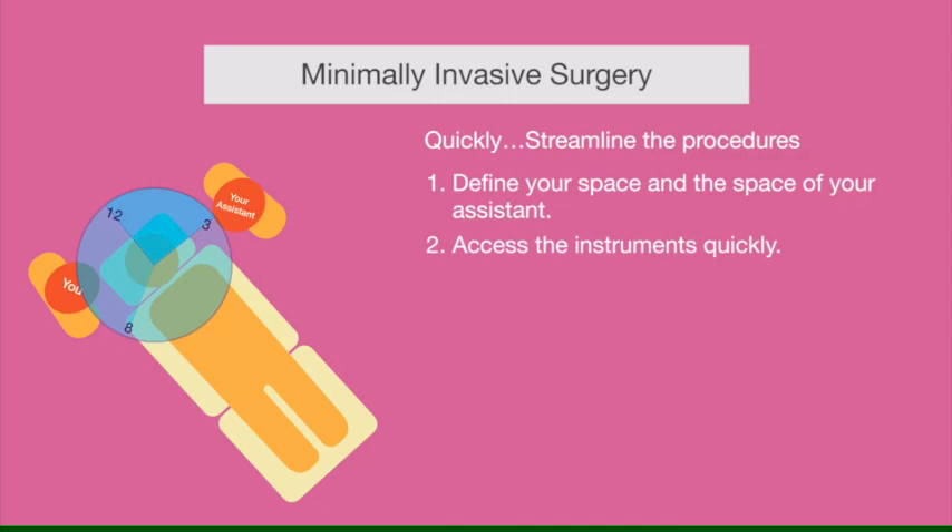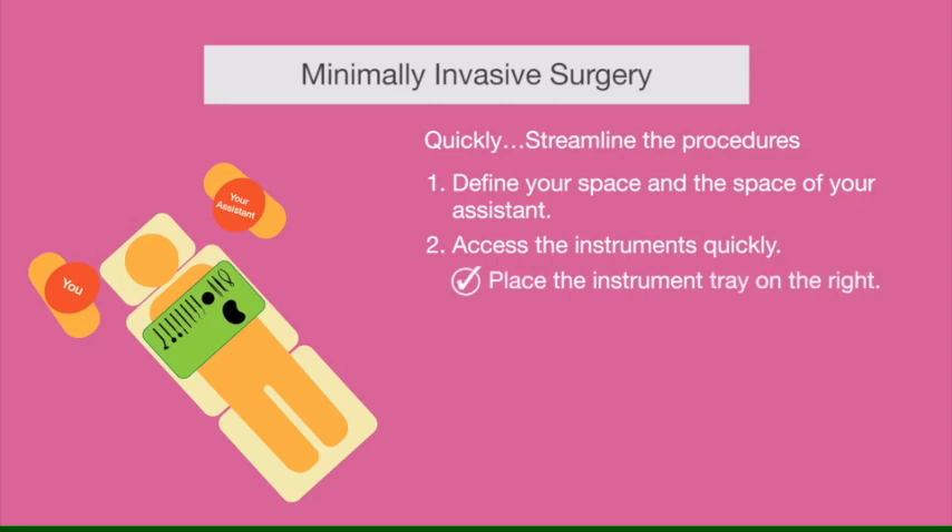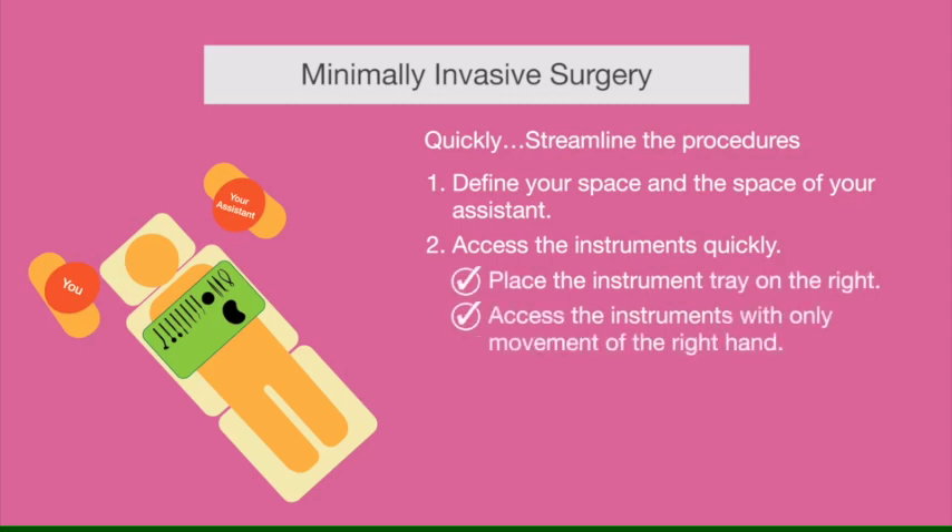The second important thing is to put your tray with surgical instruments in very easy access to you. Ideally it should be on your right side, in a position where you can access all instruments with just a simple movement of your right hand and a turn of your head.